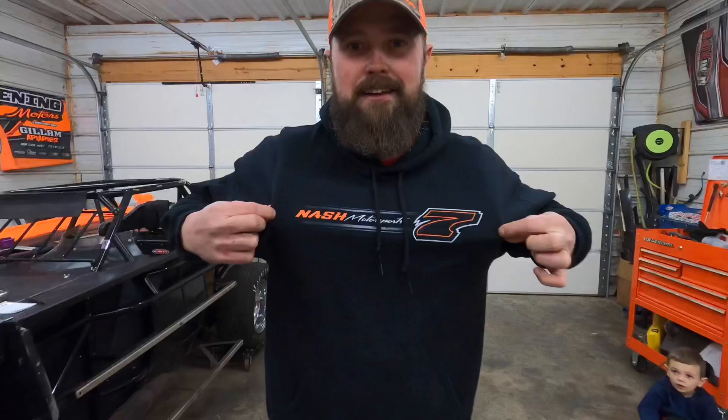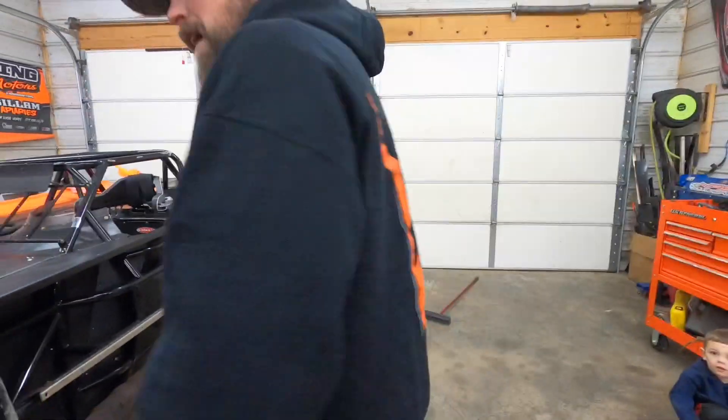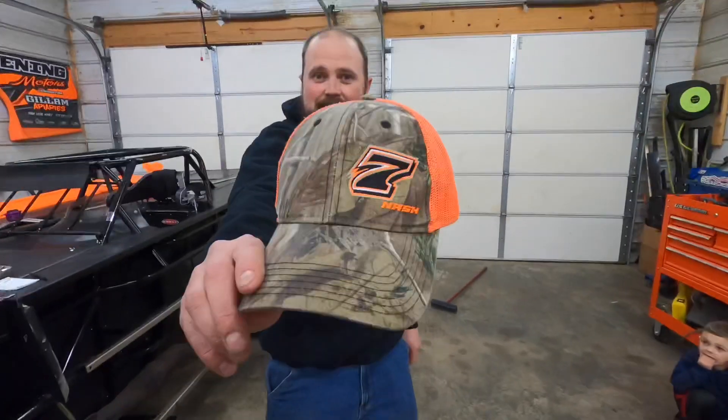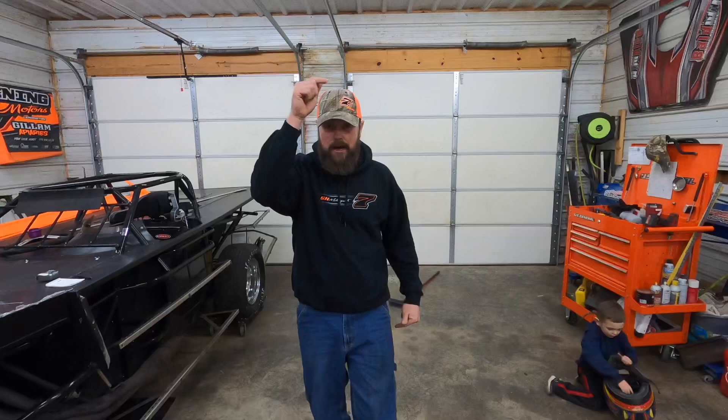While I got you here, I want you to take a look at this - see that right there? These are for sale. We are, you know, help support us - if you guys are interested in a hoodie, shirt, or a hat, holler at me. Timnashracing.com, or you can go to Tim Nash Racing on Facebook, there's a shop button you click over to and get you taken care of.